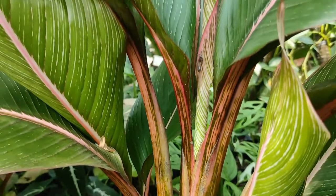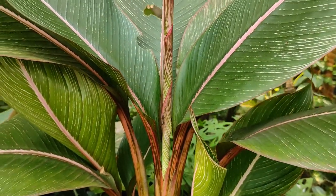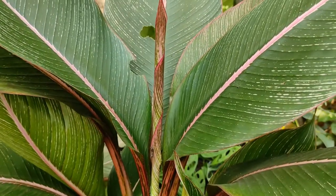Untuk pisang ini tidak bisa dimakan seperti pisang pada umumnya ya sobat. Jadi hanya hiasan saja seperti ini.